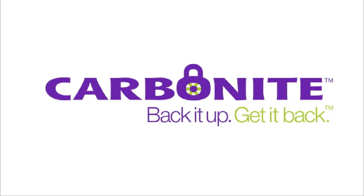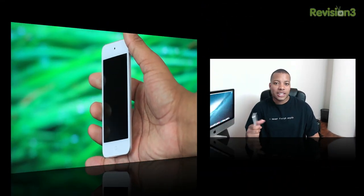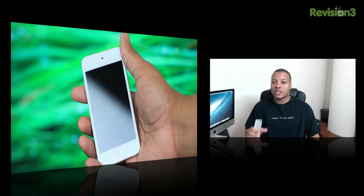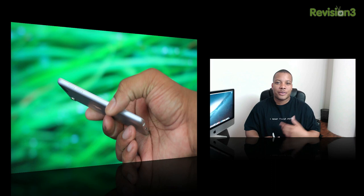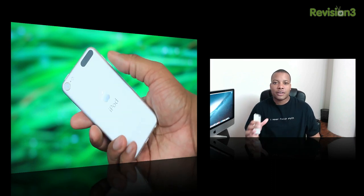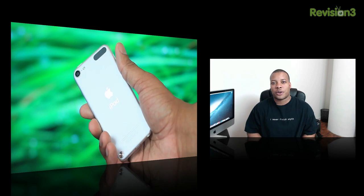This episode of Soldier Knows Best is brought to you by Carbonite. Hey, what's up guys, Soldier Knows Best here with my review of the fifth generation iPod Touch which just got released. Apple gave this almost the same treatment as it did the iPhone 5, really focusing a lot on the hardware. In this review I'm not only going to talk about the hardware, we're going to talk about the software, the camera, and really just see how good of an upgrade this iPod Touch is over the previous generation and whether it's worth your hard earned money.